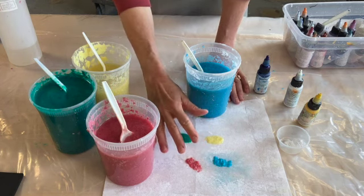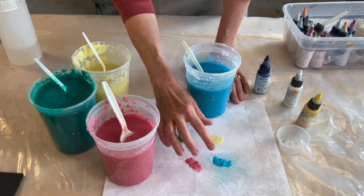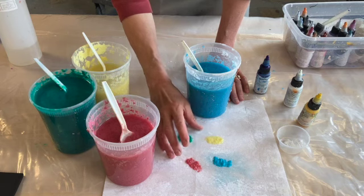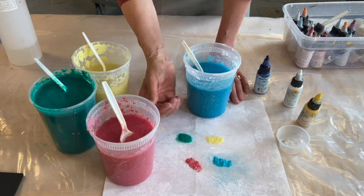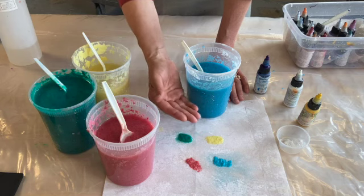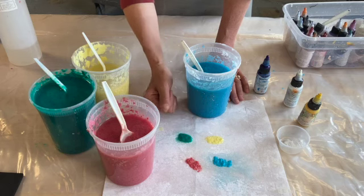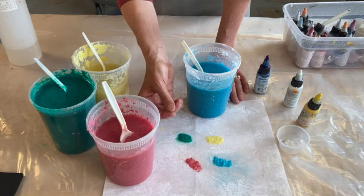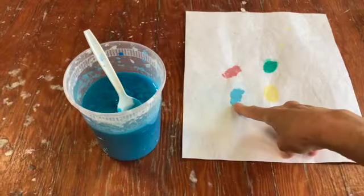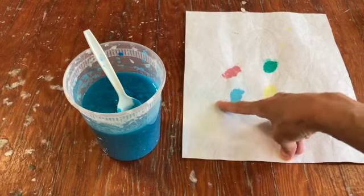One other thing: if you're trying to match a color, you need to know that the pigmented pulp is going to dry lighter. Remember, we started with a white pulp, and it's like when you spill water on your clothes — it looks darker. So if you want to match a color, you'll need to iron or blow dry your sample until it's completely dry, so that you know when you've got the right amount of pigment and color.